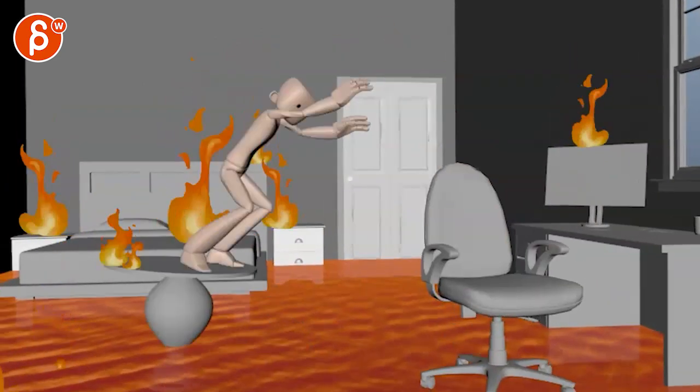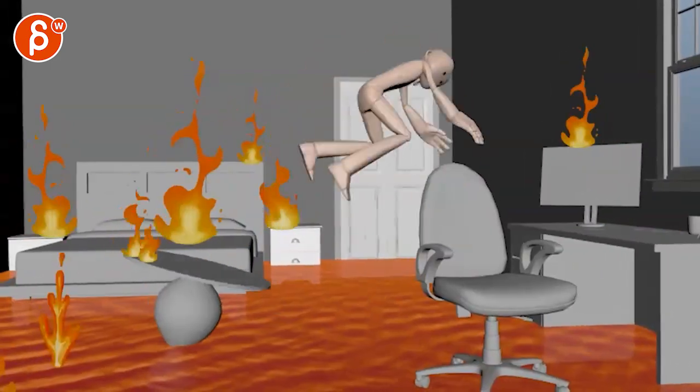That just feels a bit light — I'm really talking just a couple of frames — but since we are in the polishing phase, these details matter.